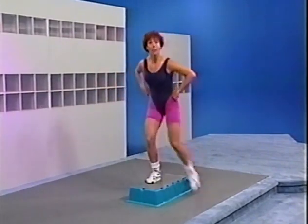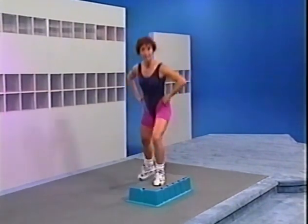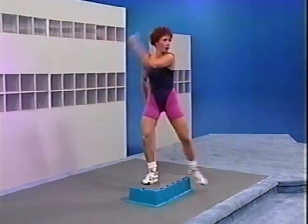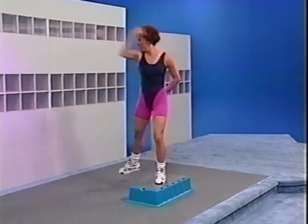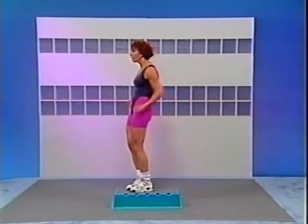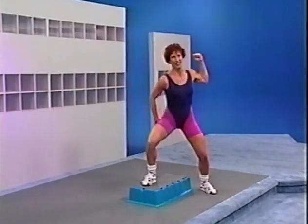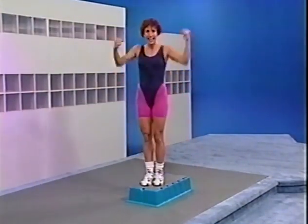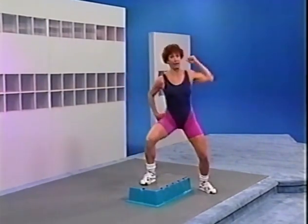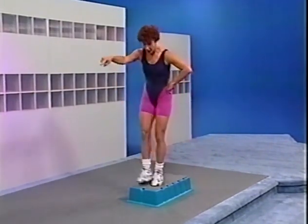Out, and in and in. Again: out, in and in. Two more, one more. Same movement, hands on the hips. Again. Now watch it — basic, basic. Again — basic, basic. Watch the arms: hand, hand, elbow, elbow. Again — hand, hand, elbow, elbow, arm, arm, clap. Hand, hand, elbow, elbow, arm, arm, clap.